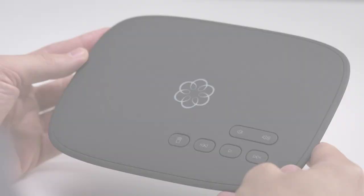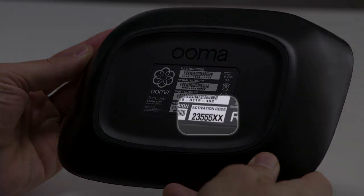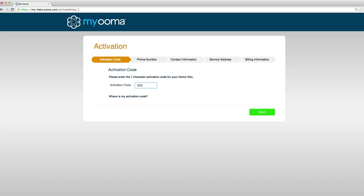Let's get started. Begin by locating the 7-digit activation code printed on the bottom of the Tello. Then go to uma.com/activate and click on Activate your new account. Here you will enter your activation code.